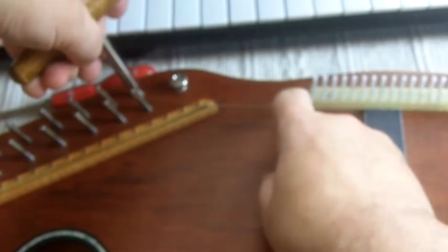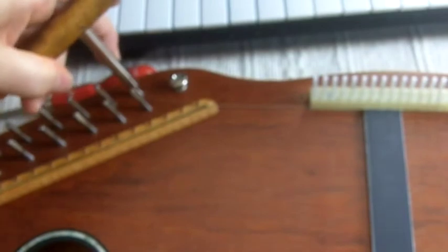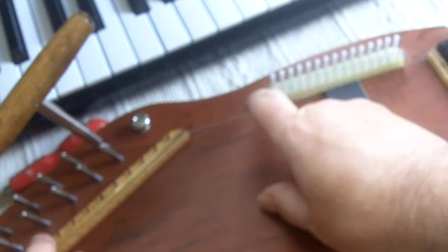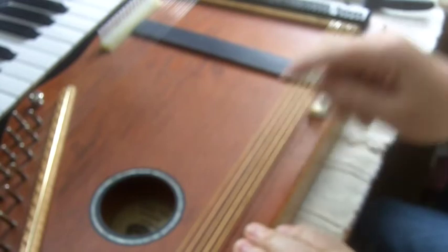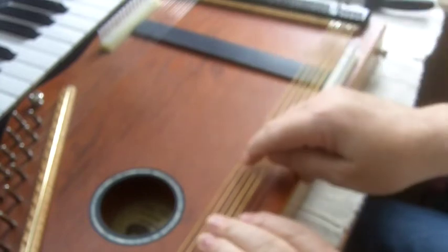Unfortunately it makes a horrible buzzing noise — it took me a while to find out what that was. Actually it's the brass rod in the bridge, and if I damp that you can hear it's perfectly okay. Various other things will happen as you go along. There's a nice buzz there which was caused by the fine tuner tuning cam — when I tightened that it was okay.